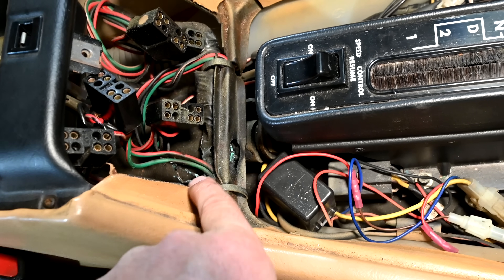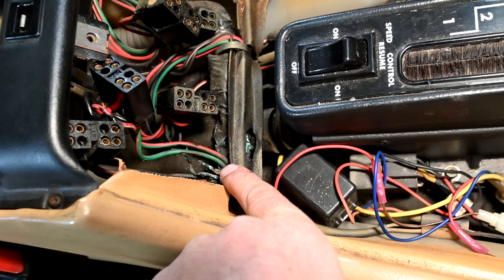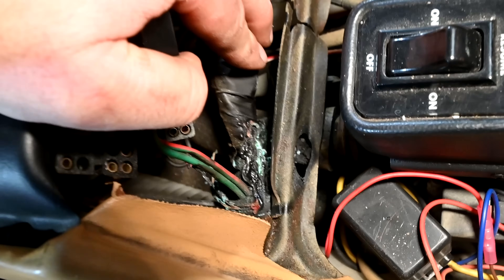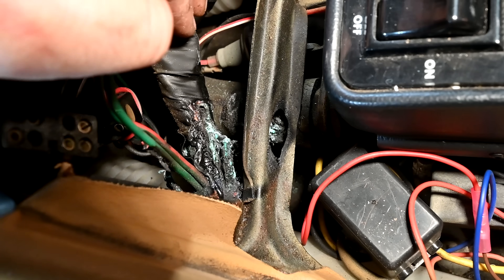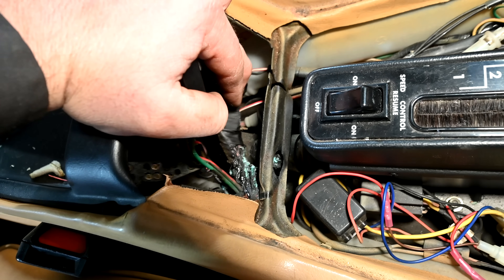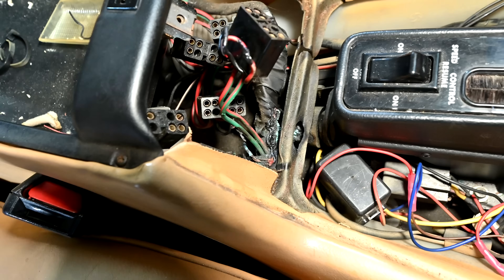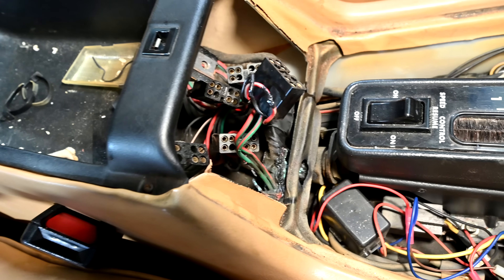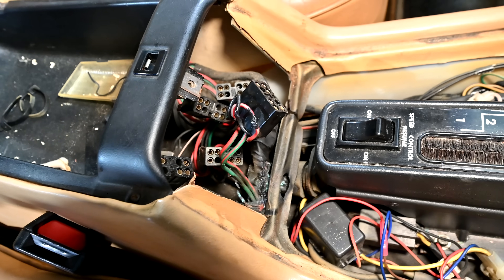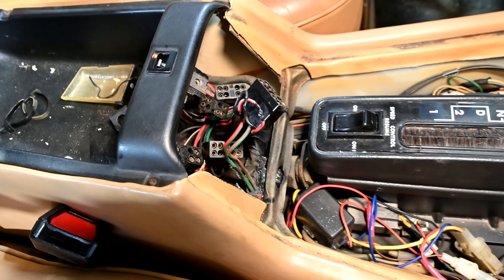Even with this problem, we should have power to the right rear window switch, because as shown on the wiring diagram power comes in and splits — one wire to each switch. Since we don't have power there, that means the wire supplying power to both switches also has damage. I'm hoping that wire is in this wiring harness right below here. We need to undo these zip ties, open it up, find that wiring, and get back to where there's good wiring to fix this issue. Yeah, it's a mess in there — that's probably where our problem is.